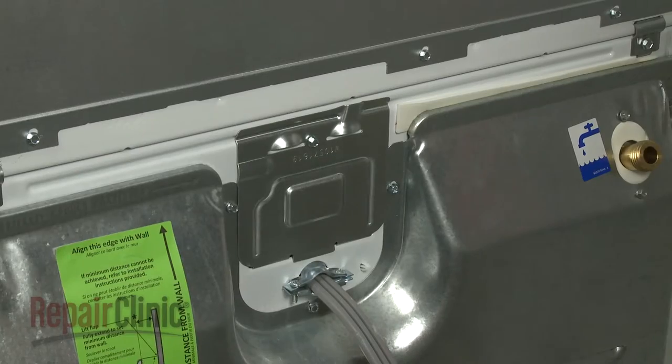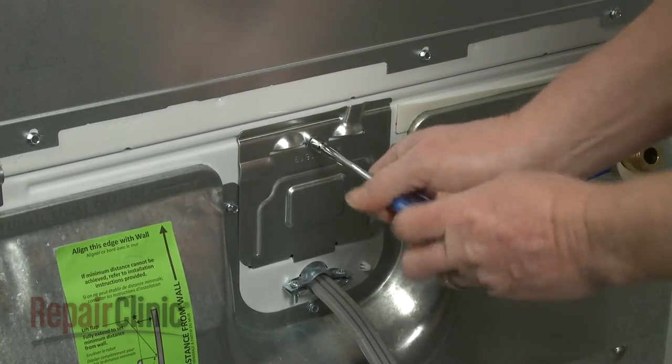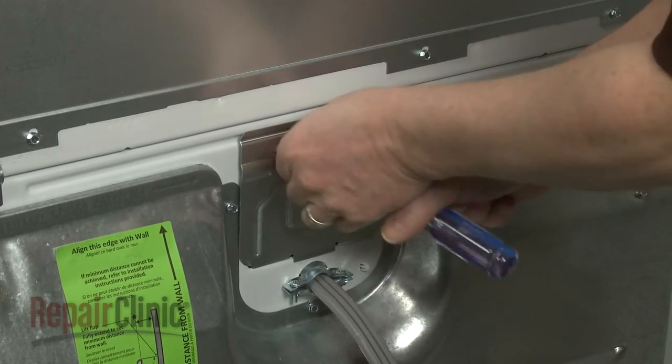Now use a quarter inch socket or nut driver to unthread the screws securing the terminal block cover, and remove the cover.